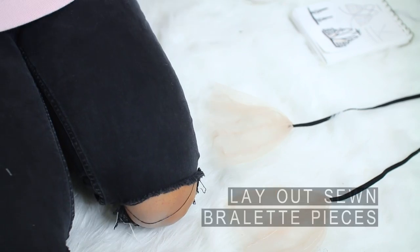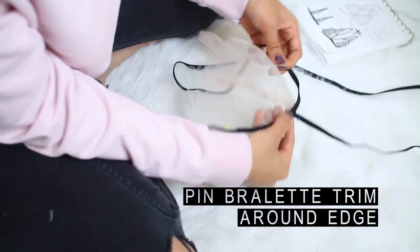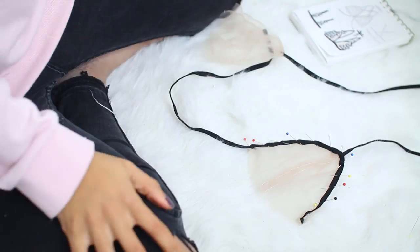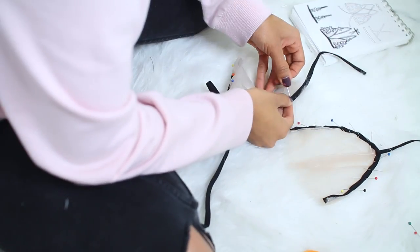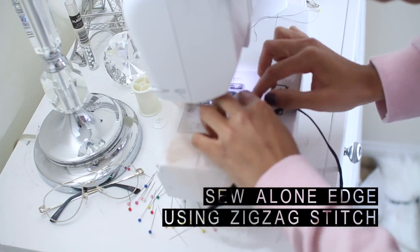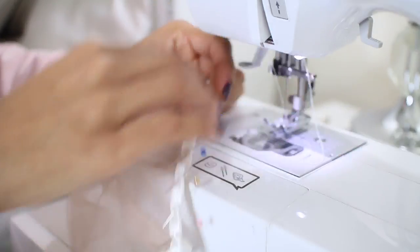Make sure to leave the bottom edge open. Once you repeat this step for the other side of the bralette, you're going to take your quarter inch trim and begin pinning it along the edge of the mesh bust panel. Using a zigzag stitch, sew along the edge — this will allow your bust area to have some stretch.